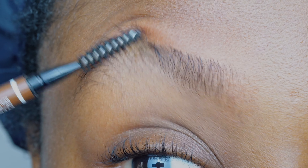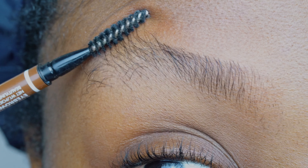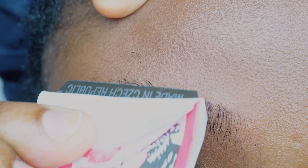I've done the first third and I'm moving to the second third, which is where the arc is. I'm just going to be trimming in an upward manner, getting rid of the tail of the brow here.